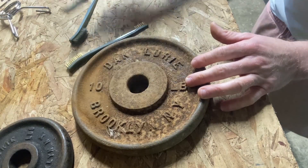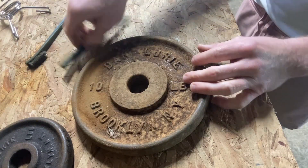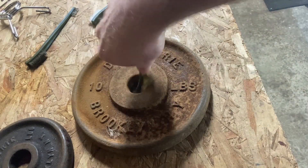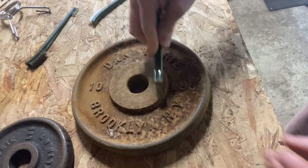And then we have this one here as well, which doesn't seem to be as good as the others. This is also helpful for getting rust out from tough spots. Look at that — rust is flying up everywhere. Yeah, these are good. This is exactly what I needed.